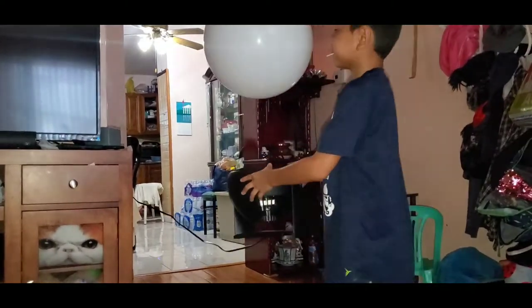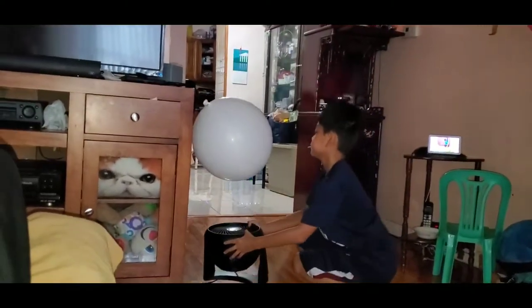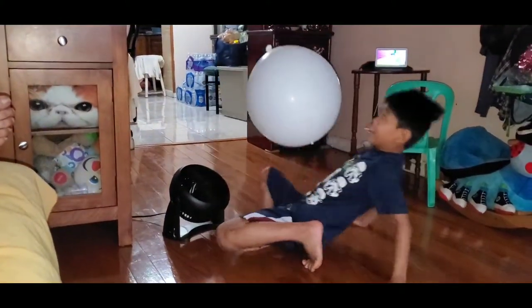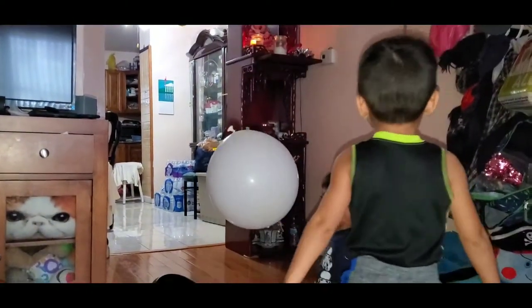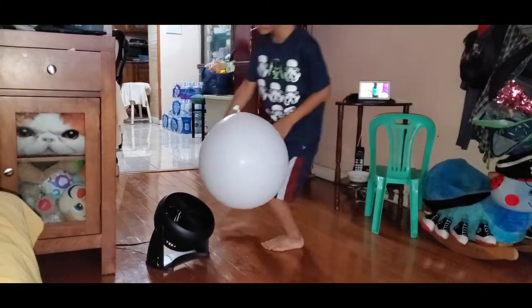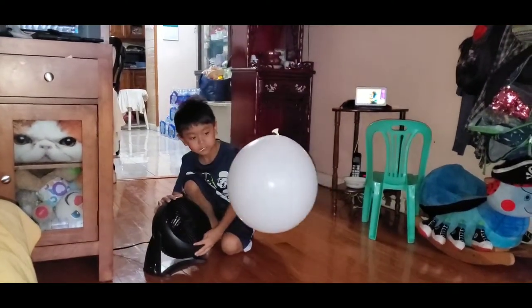Alright, put it down slowly. Right in the middle. See? Ain't that cool? Get out of the way. Kenji, get out of the way. Ain't that cool? Tilt it more so they can see how far it can go. It's like a tornado wall.